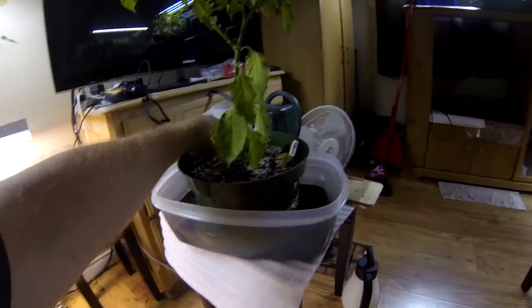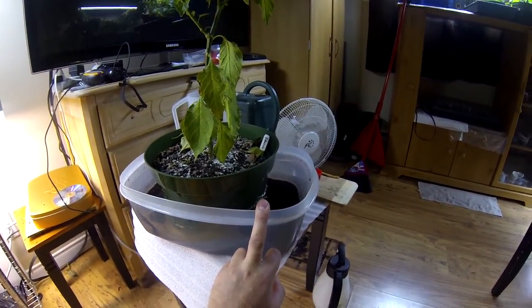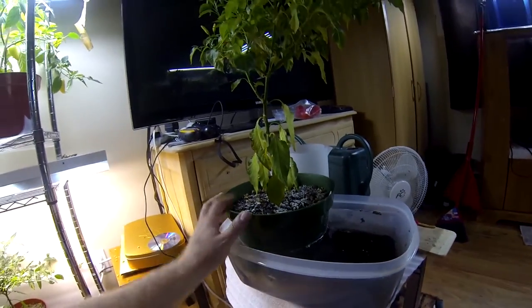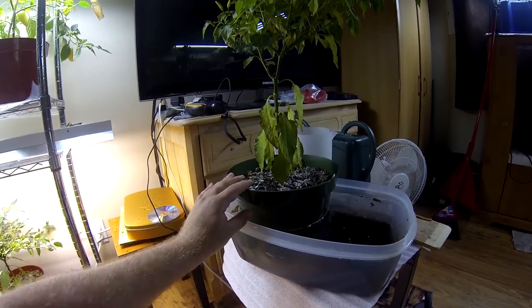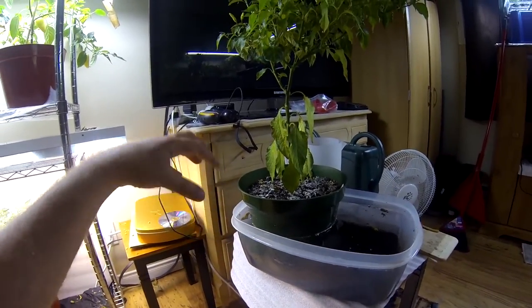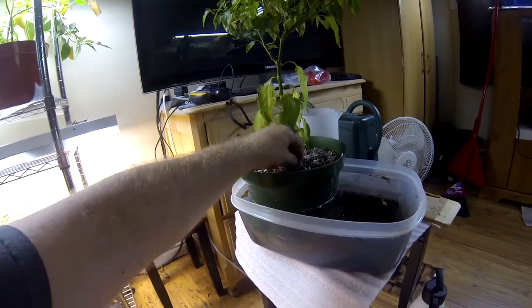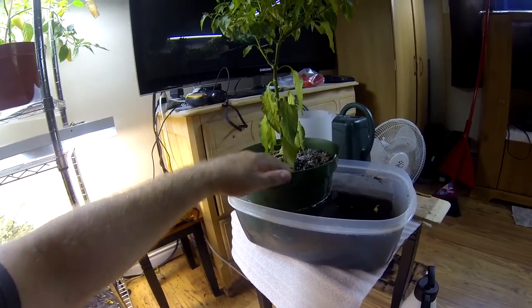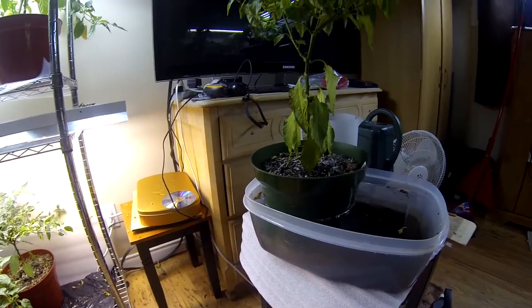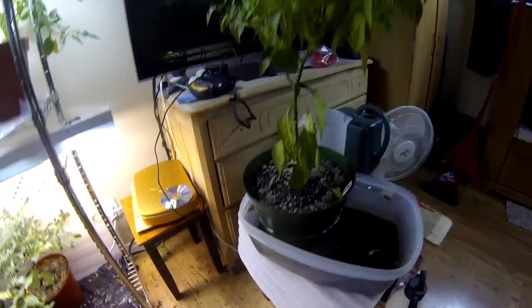One important thing I really want to show you is the way I water them. It's really important — I soak them from the bottom. It really helps to build a much more powerful root system, because the roots have to go down and suck the water up. It also helps prevent moisture issues on the top soil, as long as your topsoil is not getting wet.